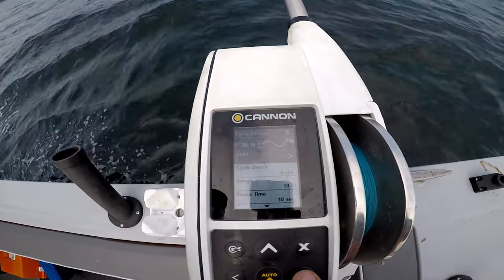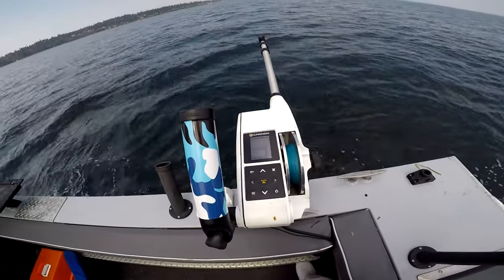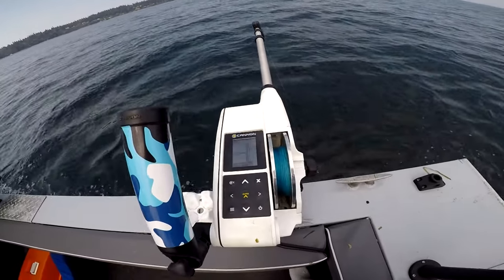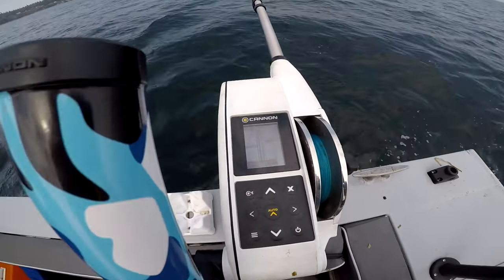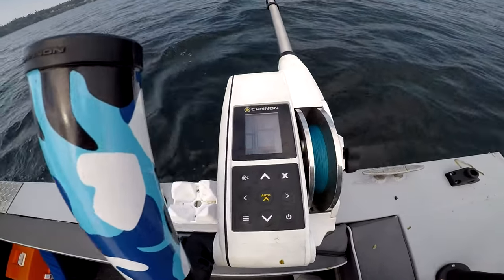You press the arrow-over button to start it, and the rigger is going to come up and down 10 feet. I think I've got it set to wait 5 seconds. It comes up to 40 feet, waits 5 — maybe 10, I forget — and then it'll take it back down to 50 feet.